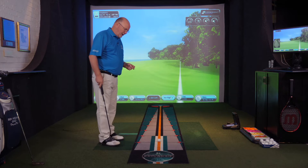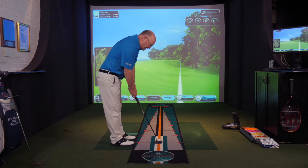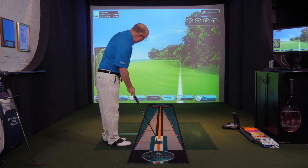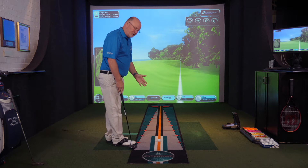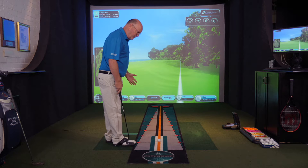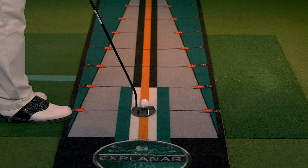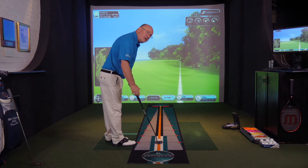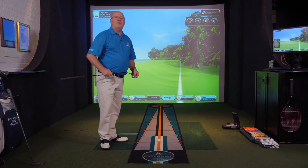The error most people make when putting is they look at the ball first, address the putter head, and then look at the target. That's crazy — it's like aiming your gun before you find your target. If you aim the putter face at the hole and look, you've got a much better chance. Look at the hole before you address the ball. I'm observing the hole and doing my best to aim the putter face, and the stripes on the Explainer putting mat make it easy to confirm the putter face is square to the intended line. So there we have it — principle one: learn to look at the hole before you aim the putter.